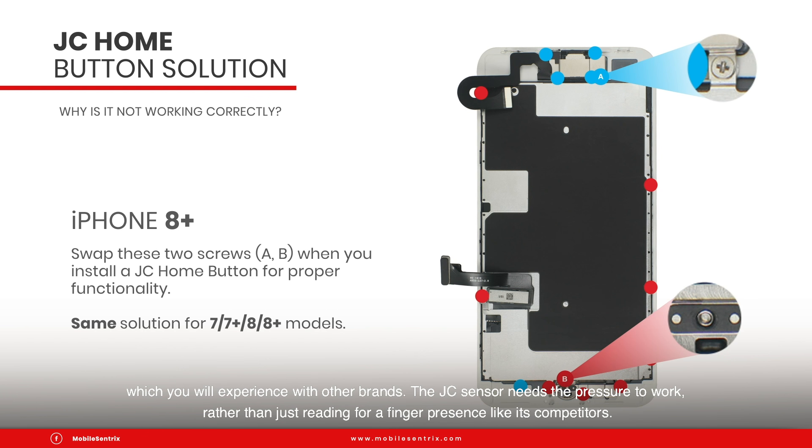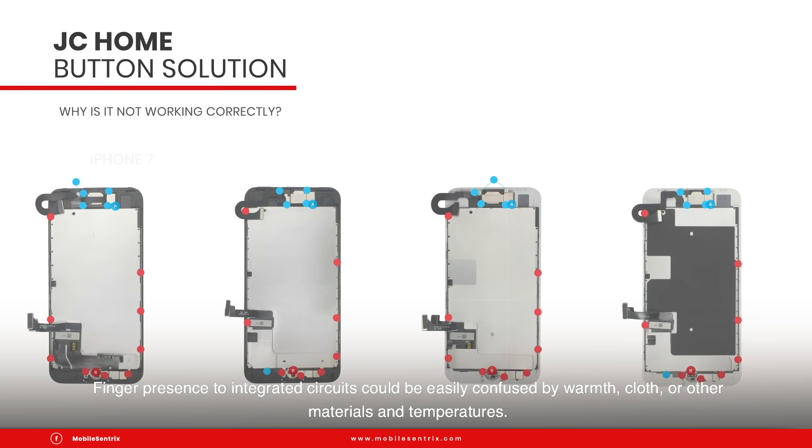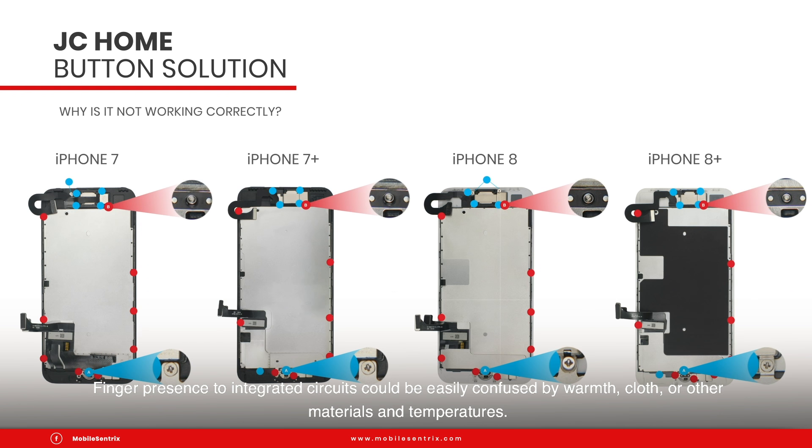The JC sensor needs the pressure to work rather than just reading for a finger presence like its competitors. Finger presence to integrated circuits could be easily confused by warmth, cloth or other materials and temperatures.